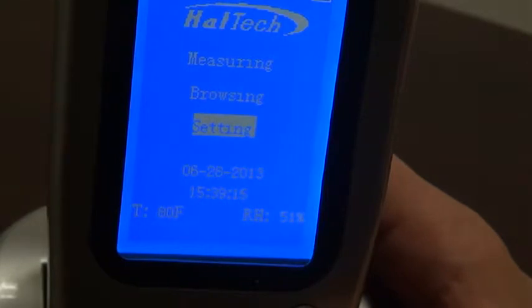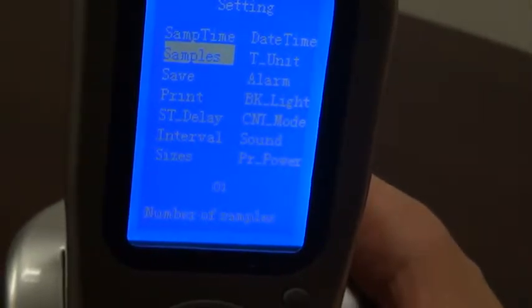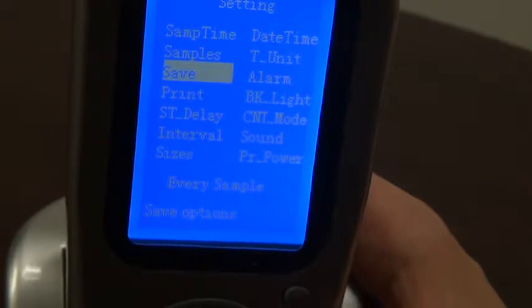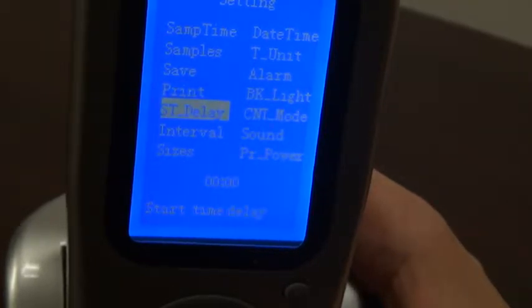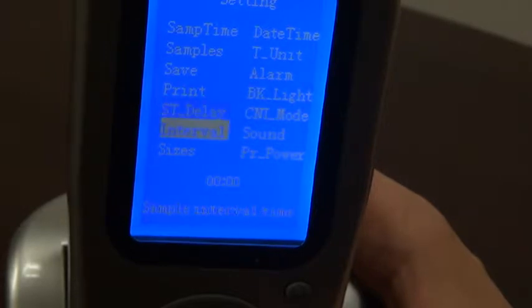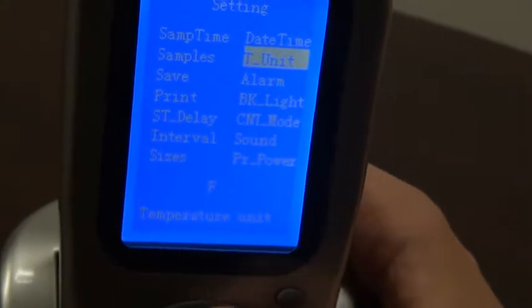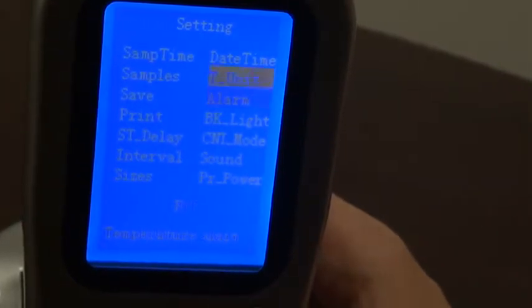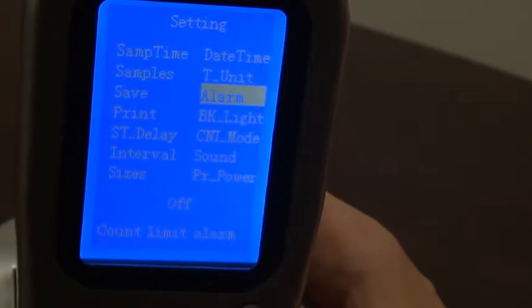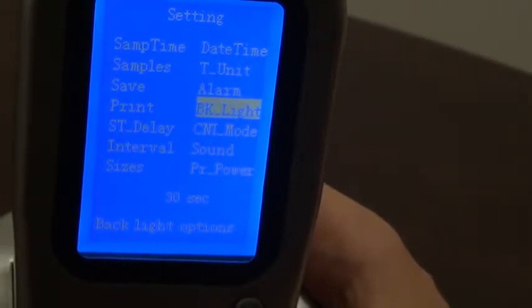Let's start with the setting screen. On the setting screen, we can choose the sample time with second resolution, the number of samples, whether we save every sample or not, the printer whether it is automatically on or not, the start time delay, the interval between samples, the actual size bins to group the particles, the date and time, temperature in Fahrenheit or Celsius, whether or not we use the alarm condition, and backlight on or off, or what delay before it does shut off.